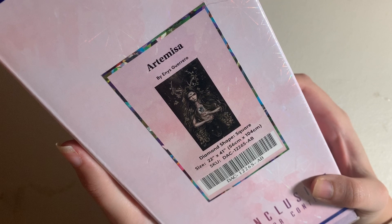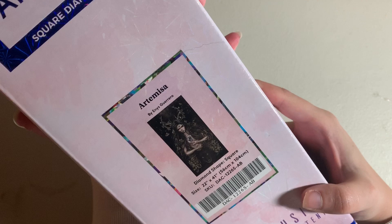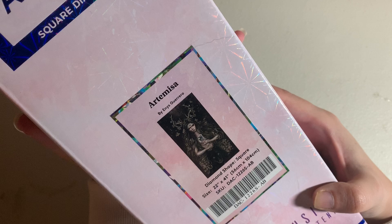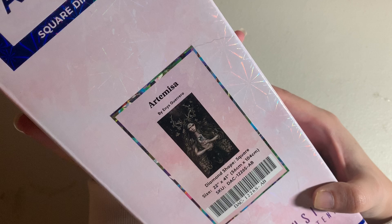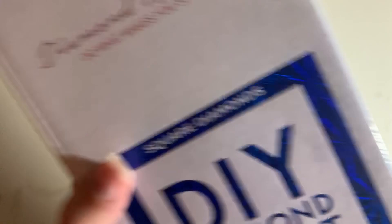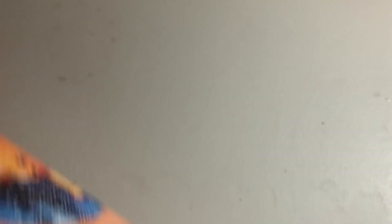This next kit is Artemisa by Enez Guerrero. I thought about de-stashing it — it was the first kit I unboxed on my channel and it's not normally the type of artwork I gravitate to, as Enez Guerrero's style is a little dark for me. But after how much I enjoyed working on Warm Witch, I decided no — I'm going to do it. Artemisa will be my first project of 2022. Follow my Instagram for progress posts when I start!